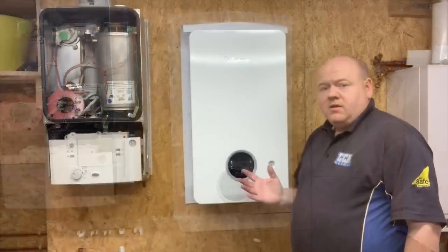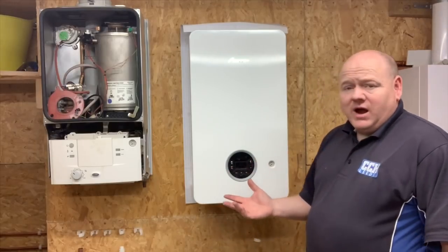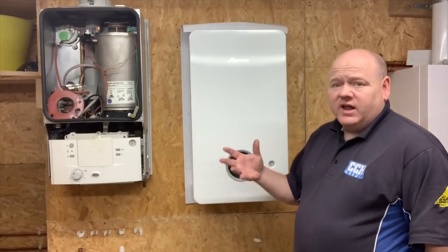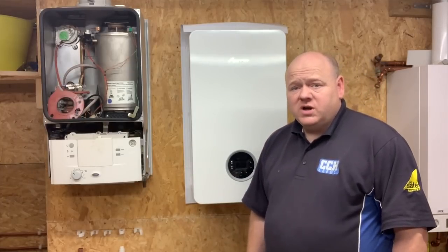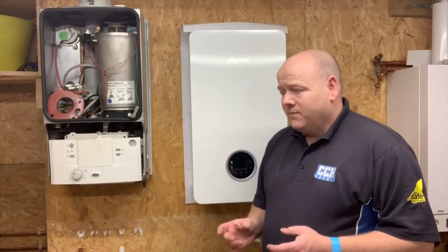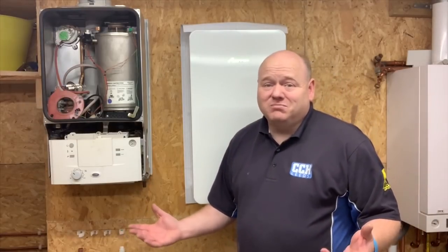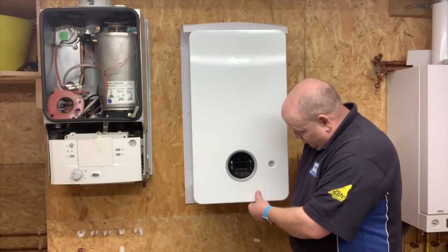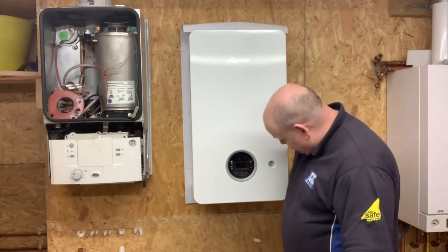That's the unboxing video of the Worcester Bosch 2000 series. I'm going to do reviews on this boiler — in later videos I'll pipe it up, get it working, test all the functions, and do a long-term review. So far the packaging and getting the boiler out of the box has been really nice. The only downside is the scratch, but that could happen to any boiler — I might just get some radiator paint and touch that up.